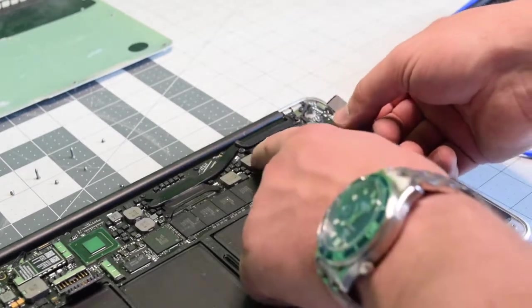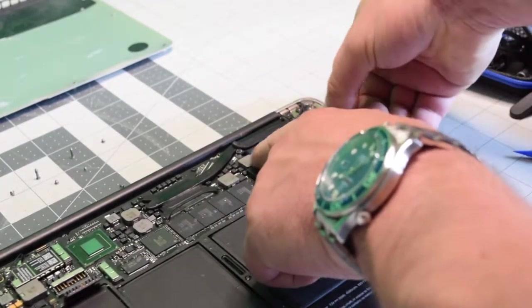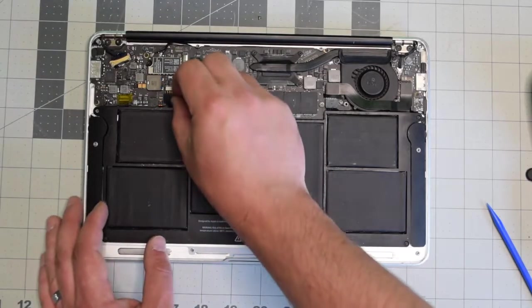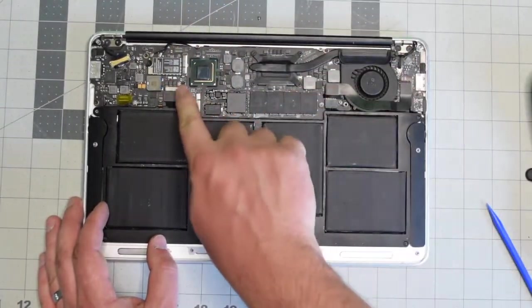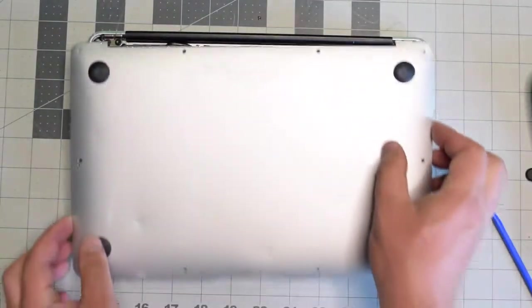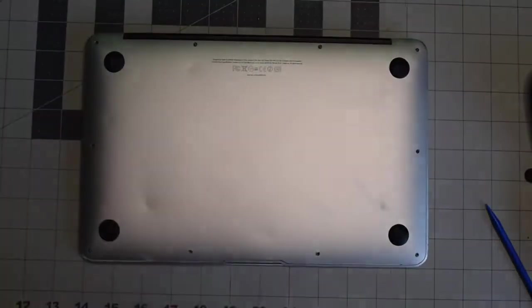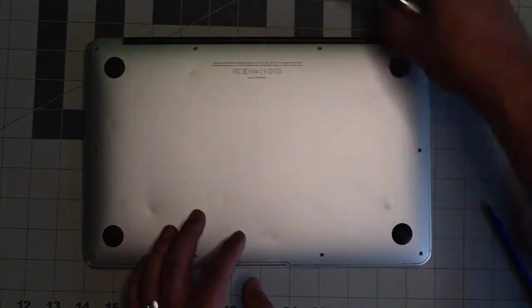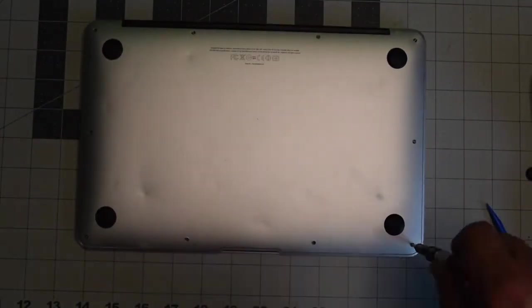Reconnect the I/O data cable to the logic board on both ends. Reconnect the battery to the logic board — make sure it's nice and firm and clicked in. We can now place back the cover, align it, and give it a nice firm push. Put back the two longer screws in the middle top first, then secure the rest of the eight shorter screws.